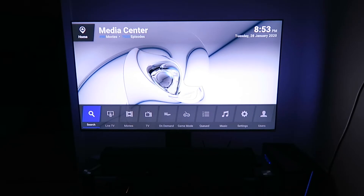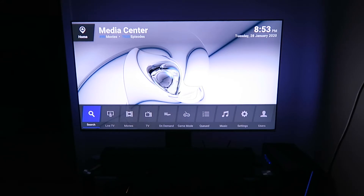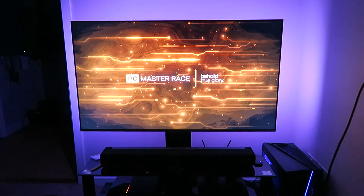We've got the Ambilight going on behind it — that's pretty cool. But this, this is something special. Alexa, game on. Welcome back to the Rafter Race.